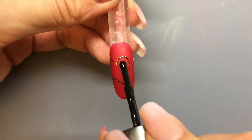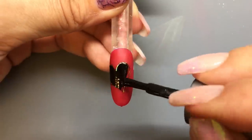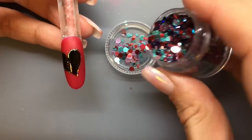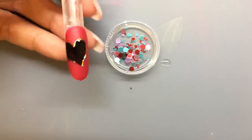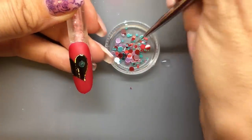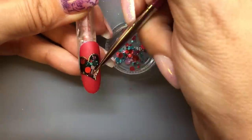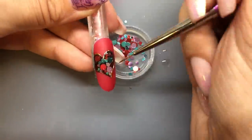Now I'm going to take some black gel polish and fill in my heart — just go right up to the gold, don't cover it. I'm going to dump out some Zoe and put a little blob of the Wildflowers metallic top coat on my art mat, and I'm going to pick up these paillettes one by one and fill in my heart. This is my favorite part of doing this nail.